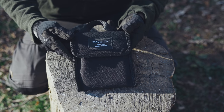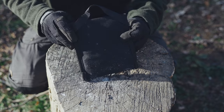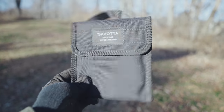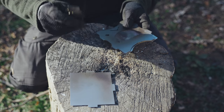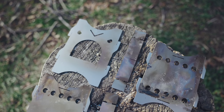This is the storage bag that the stove comes in. This is 1000D Kedura and it features a polyurethane coating that makes it highly water resistant. This is the bottom ash plate, two pot supports, and the four body pieces.